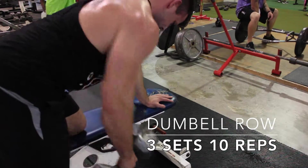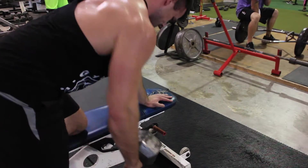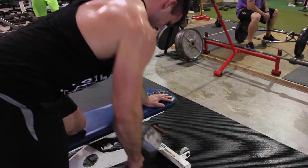My second exercise, I went ahead and did a single arm dumbbell row, really focusing on that squeeze at the top and not pulling again with my arms.